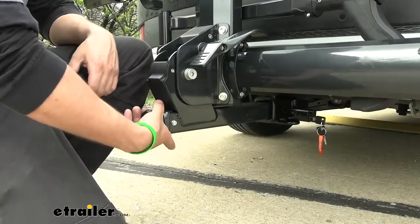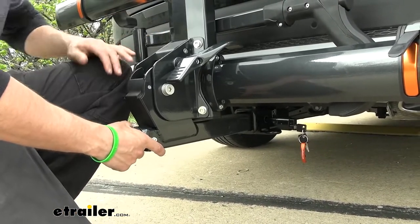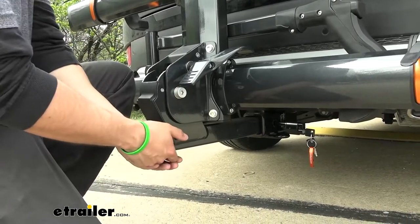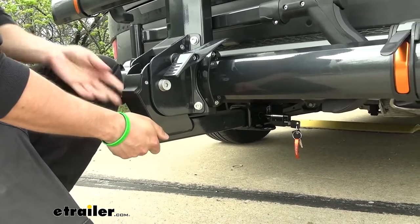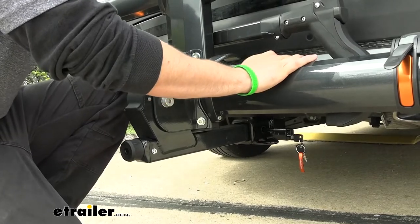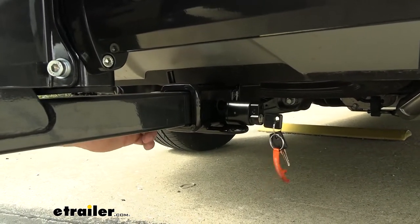You'll notice a hand knob on the end of the shank at the very bottom of the rack — this is used for tool-free installation. Once we insert our hitch pin securing the rack to the vehicle, we tighten this up. There's actually a ball bearing on the shank which pins itself inside the receiver tube, keeping everything nice and tight. Giving it a good shake, there's no movement in the receiver tube whatsoever — we're actually shaking the vehicle. This keeps the rack secure and prevents bikes from bouncing with road shocks and vibrations. A lock core also secures the rack to the vehicle.